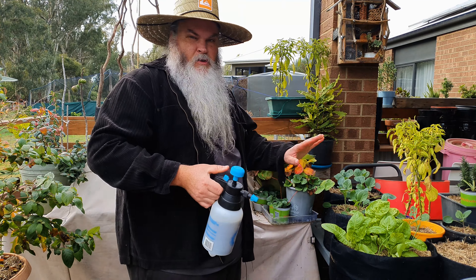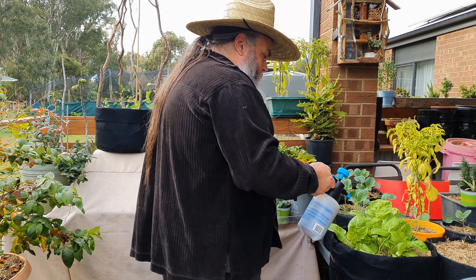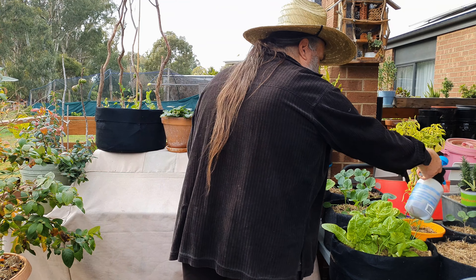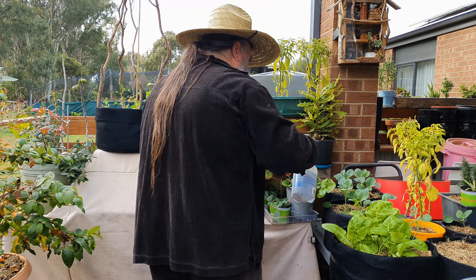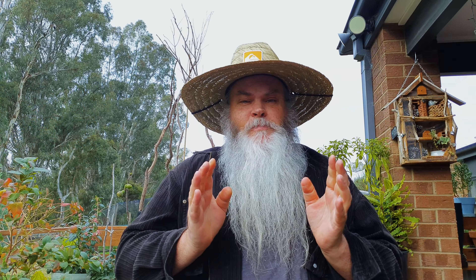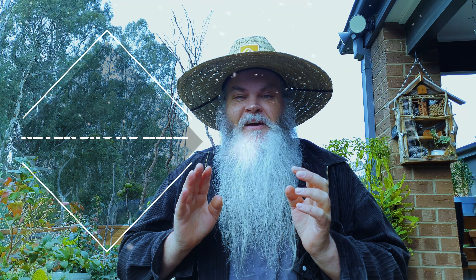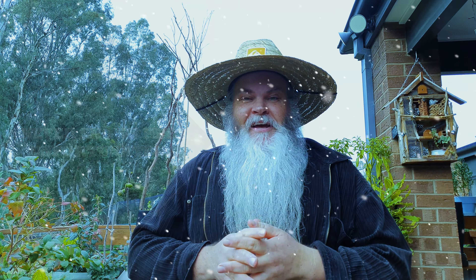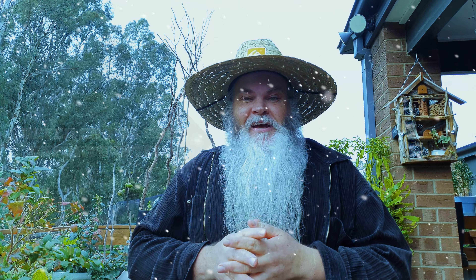Now it's just a matter of going around, keeping the pressure up and spraying all the foliage — it's quite easy. Another great tip: don't wear shorts in the middle of winter when out spraying things or doing YouTube videos. It's really cold and not a good idea. So yeah, don't wear shorts.